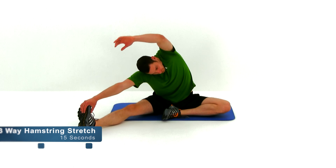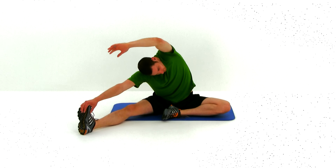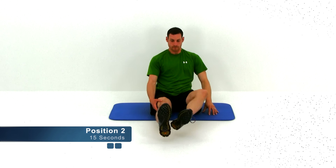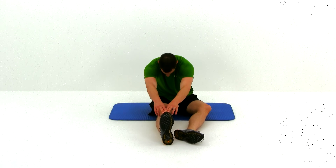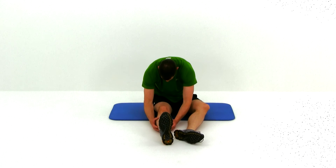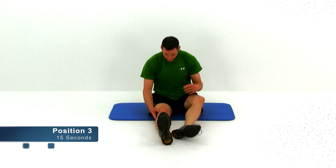Starting with that right leg first. First position: one leg kicked off to the side about a 45 degree angle, then stretch that arm over top of that head to get a nice stretch on that outside oblique as well. We're almost done. Go ahead and let it relax. Moving to position two: that same leg comes straight out in front of your hips, both arms going straight down to the same foot. Keep that leg nice and straight, try to round those shoulders over as best you can. Go ahead and let that relax.